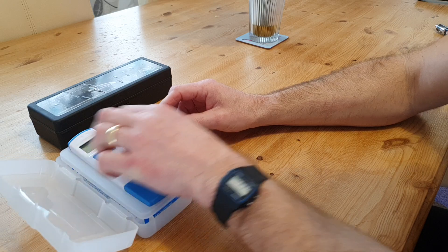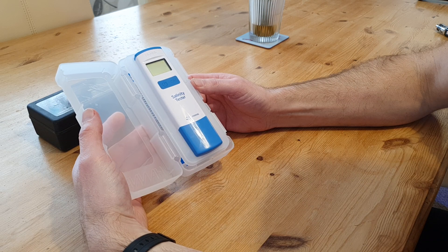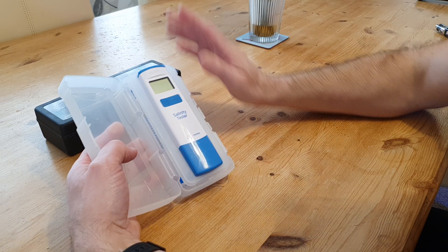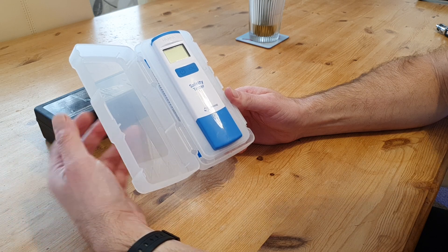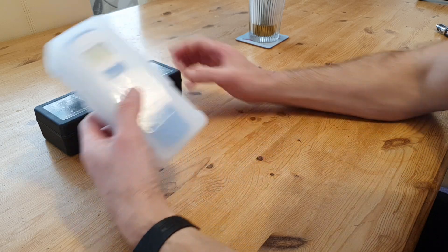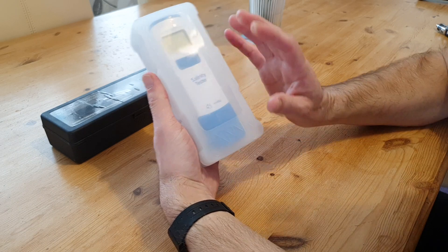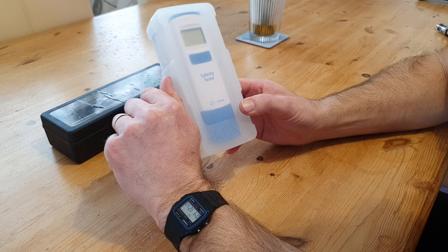When I purchased this Hanna tester I noticed it read a lot lower than my refractometer. The refractometer was set at 35, calibrated every time, and when I got the Hanna out of the box for the first time and tested the water, it read at around 32.6. I was thinking I'd been running my salt level too low. Out of the two, especially with it being brand new and calibrated with the solution it comes with, I trusted the Hanna, so we started raising our salinity up to 35 parts per thousand.